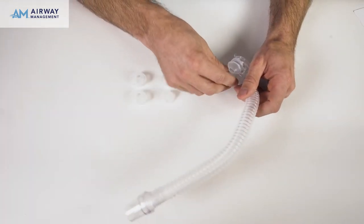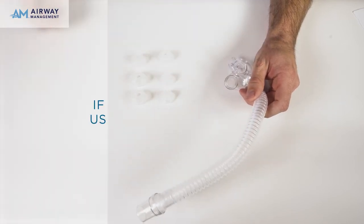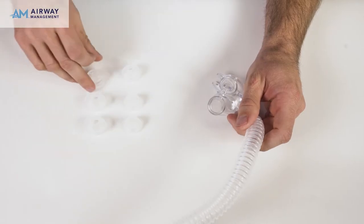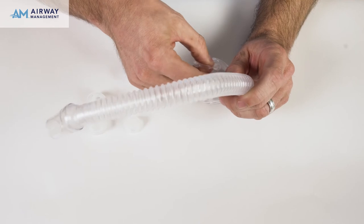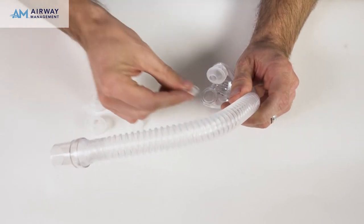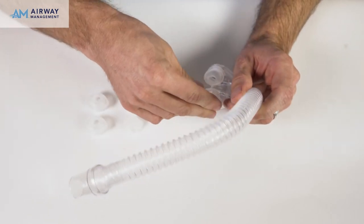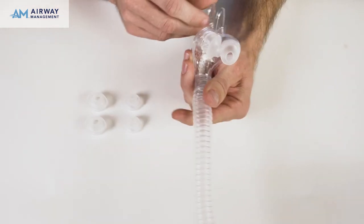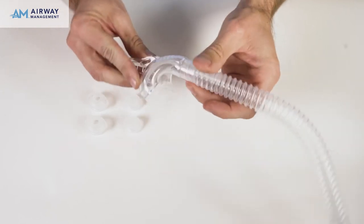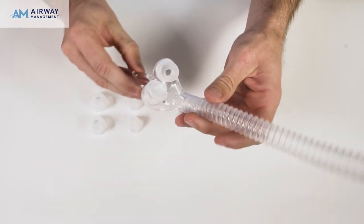To change the size, remove nasal pillows by pulling the seals out of the mask frame. If in doubt about sizing, use large nasal pillows. To reinsert the appropriate size, pick up each pillow individually and squeeze at the base using your thumb and middle finger. Place one side of each pillow into the groove and then use your index finger to guide the other side into the groove. Push firmly down on the seal and turn the mask over and view from the bottom side to make sure the seal is inserted evenly around the ridge.